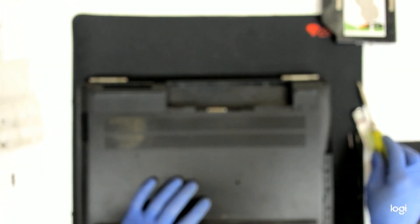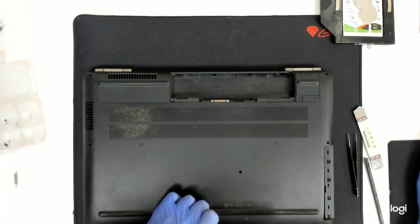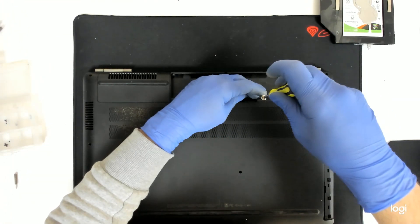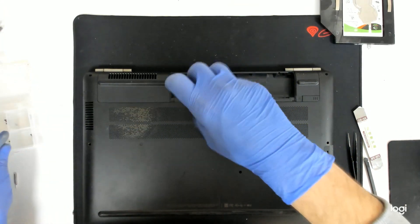We have two screws under the battery — sorry about that. Let me remove the out-of-focus. We have two screws here, sorry about that.